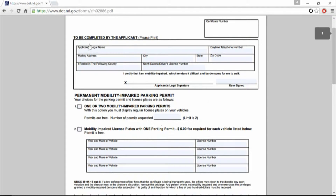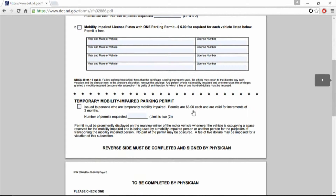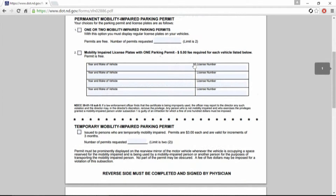You're going to fill out the top part here — you can click right inside the box and fill this out — and then you're going to take care of all this here. The cost is $3 to $5 per permit or plate, for either temporary or permanent ones.